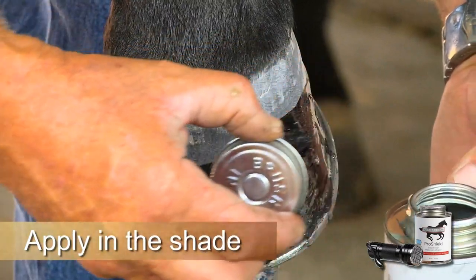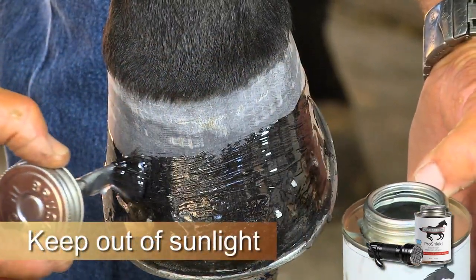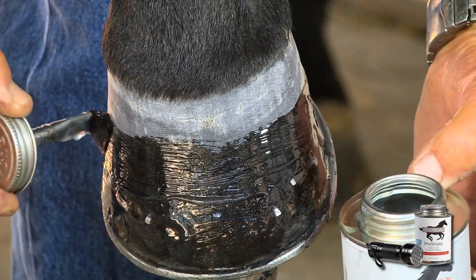ProShield must be applied in the shade. Do not expose the open can to LED light or sunlight before application, or hardening will occur.